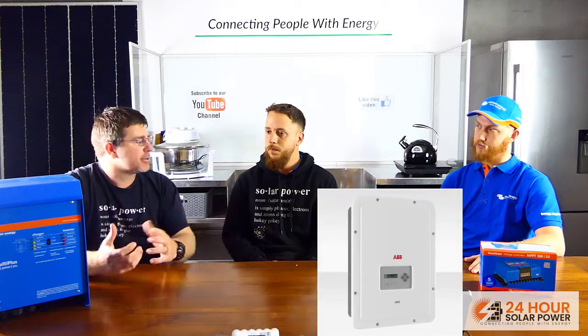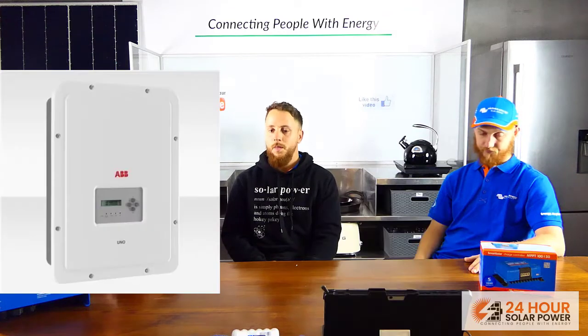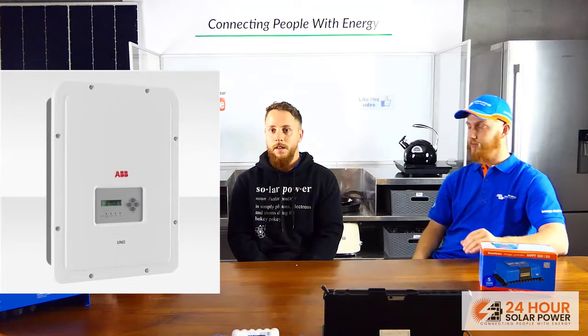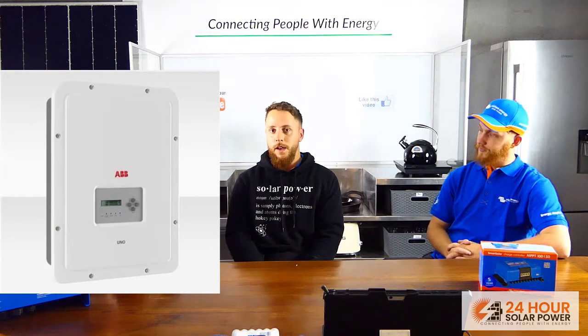Nathan, can you explain the benefit of the AC-coupled inverter for the customer? Basically it gives the customer more usable energy throughout the day and more efficient power — the panels go straight to the AC inverter and can be used for loads throughout the day with very little loss. It's about five percent losses on the AC-coupled inverter. If the power went down to the batteries and back through the inverter, worst case you'd lose about 30 percent. So with the AC-coupled inverter during the day, you're only losing about five percent.